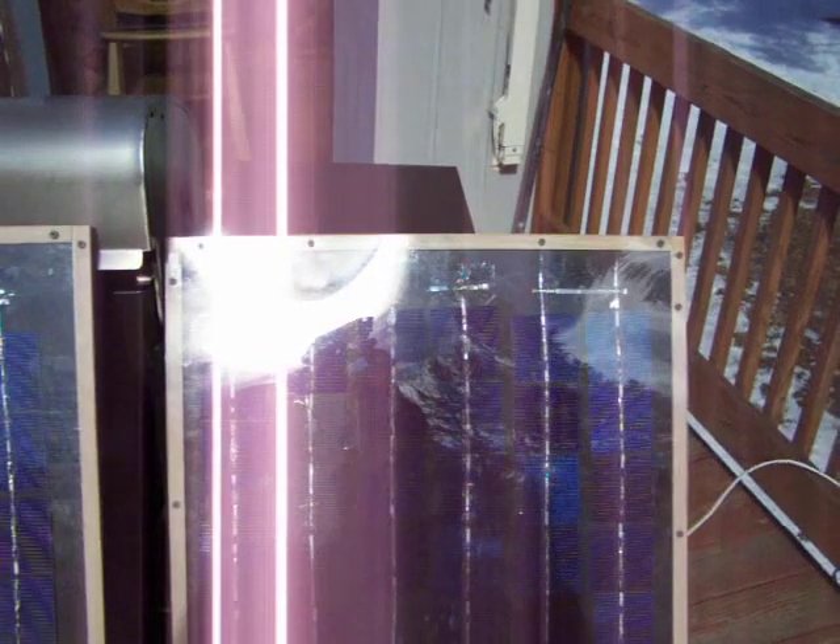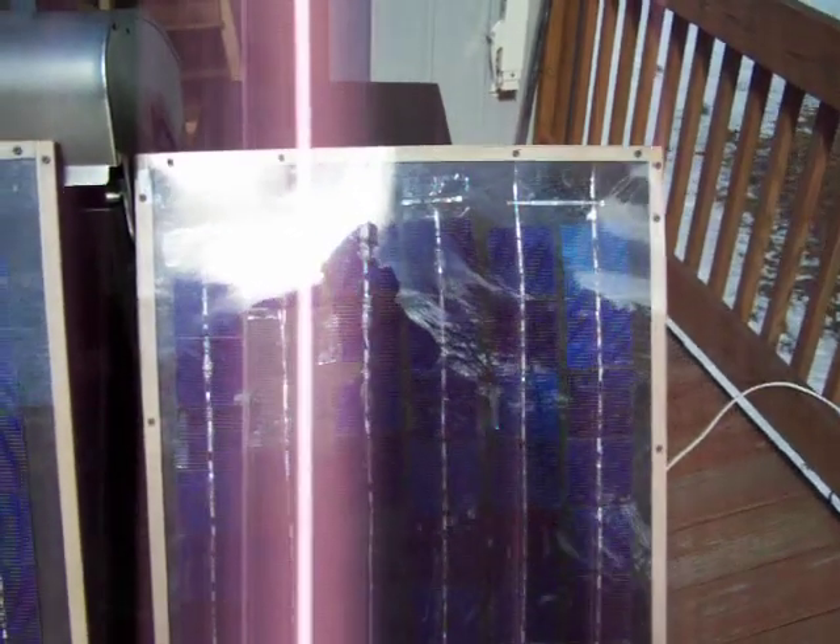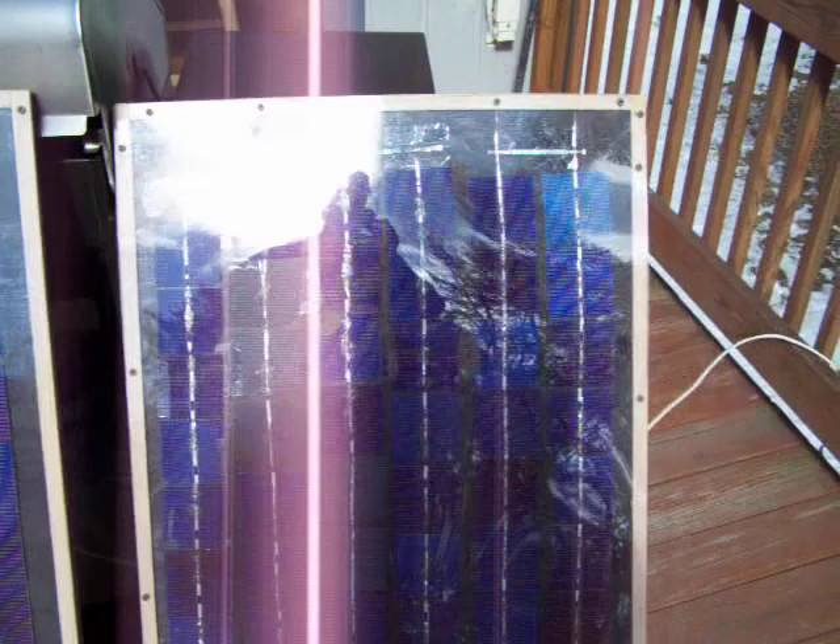The panel on the right is all 3x3s. There's three rows of 13 wired in series, and three more rows of 13 wired in series. Then the two rows are wired in parallel together.